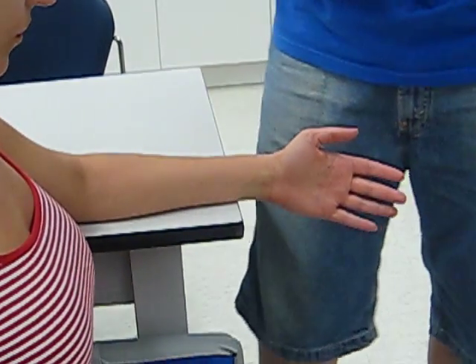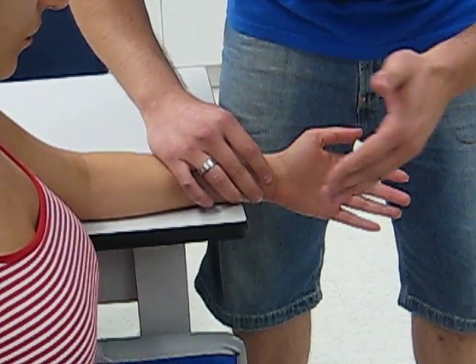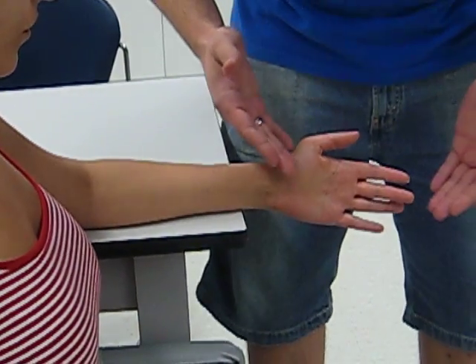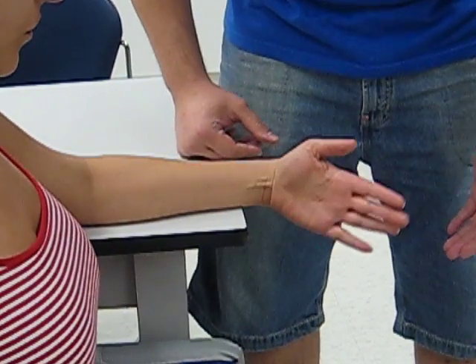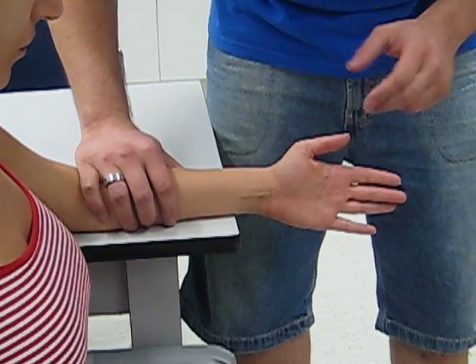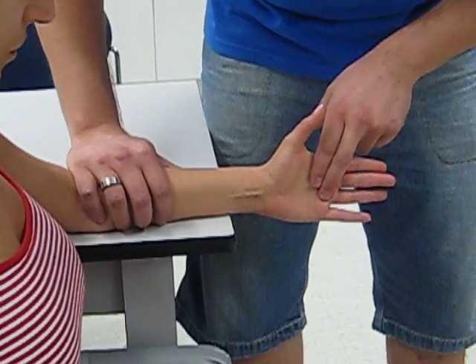For a grade of one plus, the patient will be able to go through less than half the range of motion. For a grade of two, the patient will be able to go through the whole range of motion without any resistance. For a grade of two plus, the patient will be able to go through the whole range of motion with minimal resistance. Those are the grades for the gravity-minimized position.